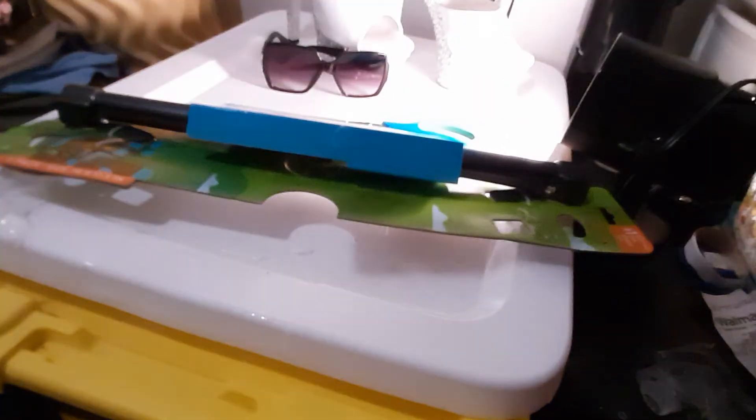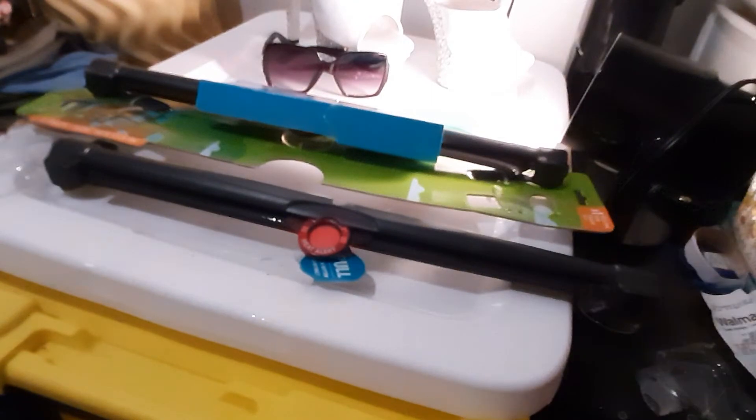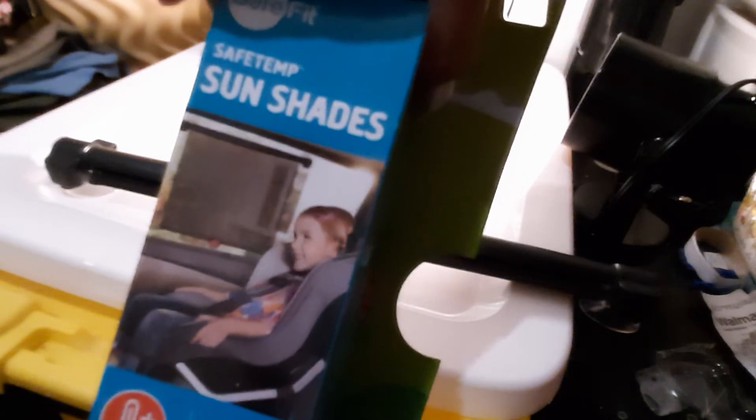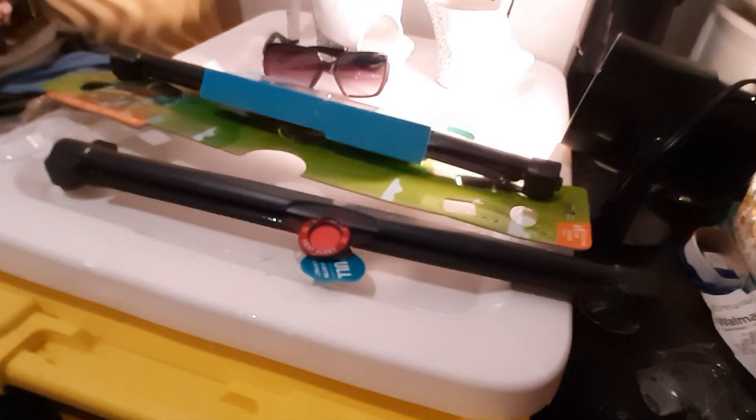You get two of these in a pack. This is fabric and it makes it darker in the car so you can't see as well through it — so even through tinted windows it really works well. So do check it out. Well worth the money at Walmart — just under $12. Safe Fit sun shades, you'll like it.